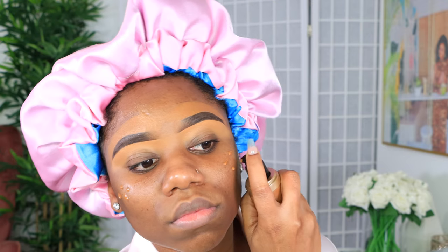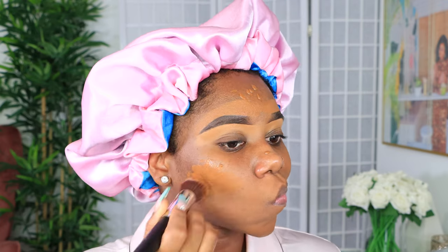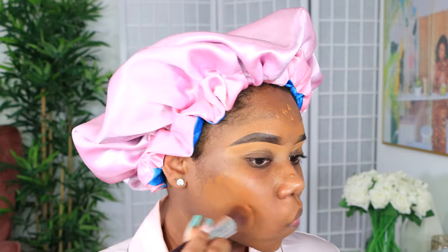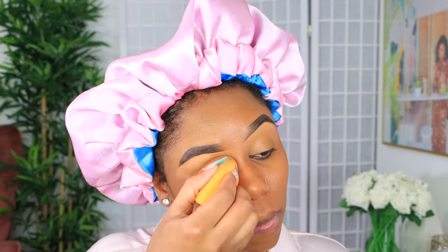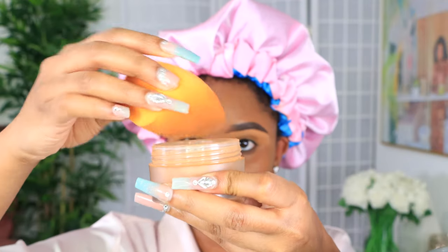The foundation I'm using is from Two-Faced in the shade chai. I don't even know if I really love Two-Faced foundation — I love their concealer but I'm not sure about the foundation. I'm usually a NARS girl but my NARS just isn't sitting right with me these last couple of weeks, so I gotta switch it up until I find the correct formula. I put a little bit of concealer on my lids just to blend it out with my foundation.